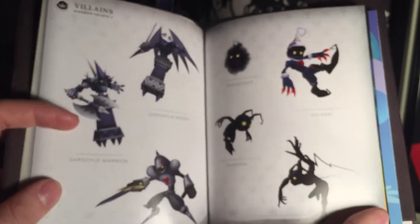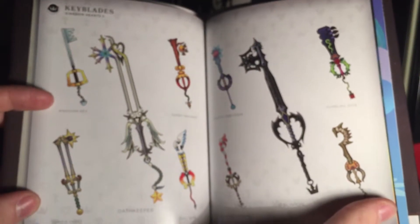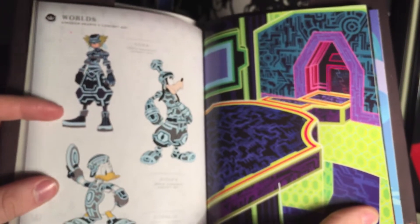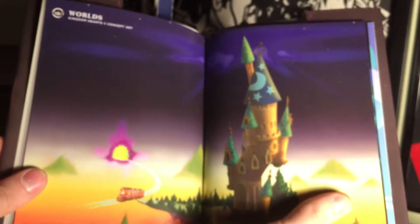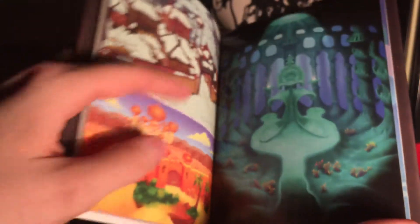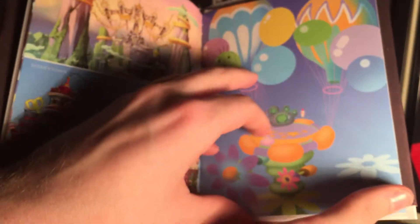There are also some renders of some of the more iconic Heartless in the series. Next, we have some of the Keyblade designs from Kingdom Hearts 2, and some artwork from a few of the different worlds featured in both Kingdom Hearts 2 and Birth by Sleep, as well as some alternate character artworks from those worlds. And lastly, we have some concept artwork from Birth by Sleep Final Mix.